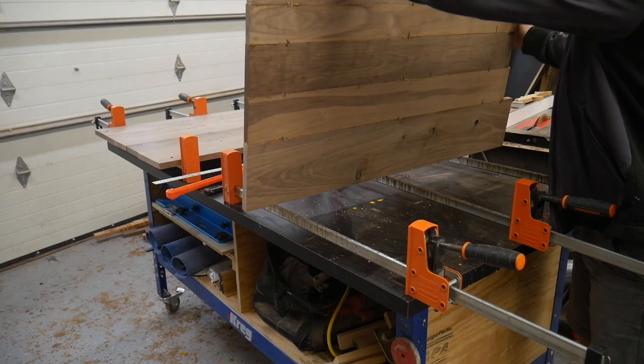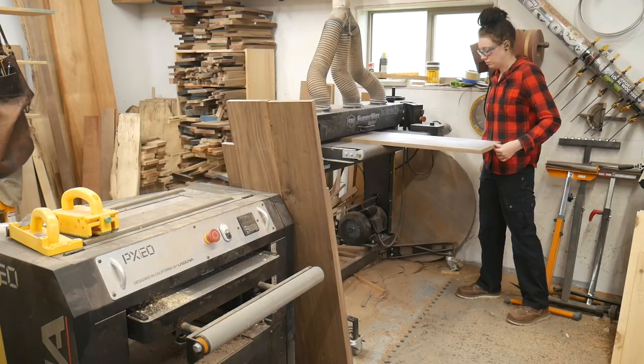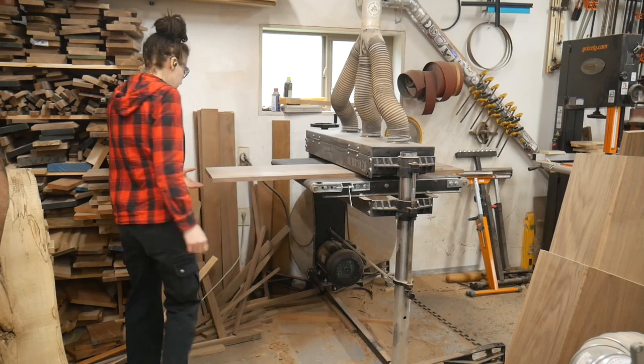All the panels have now sat overnight and are nice and cured, so we're going to start running them through the jump sander to get them nice and clean so we can start getting this thing assembled.